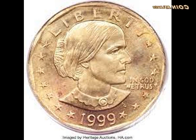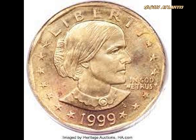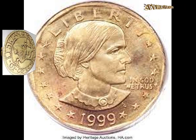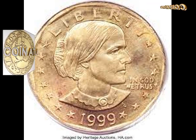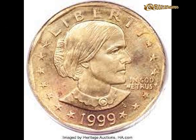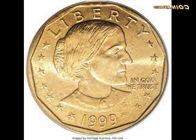The experiment wasn't entirely successful, though — the striking wasn't very crisp, as can be seen in the letters of Liberty and the upper portion of Anthony's hair. Unsuccessful experiments like this one should have been melted down, but somehow this coin survived. It is one of only two such specimens known to exist; the other is slightly higher quality, graded MS 67, against this one's grade of MS 66.